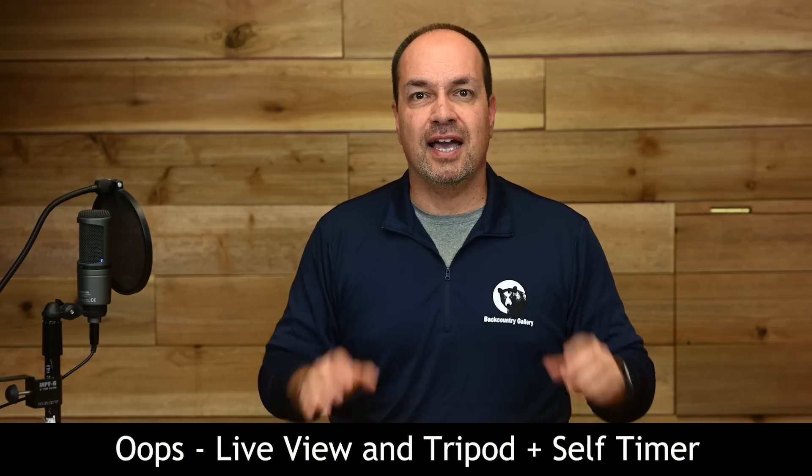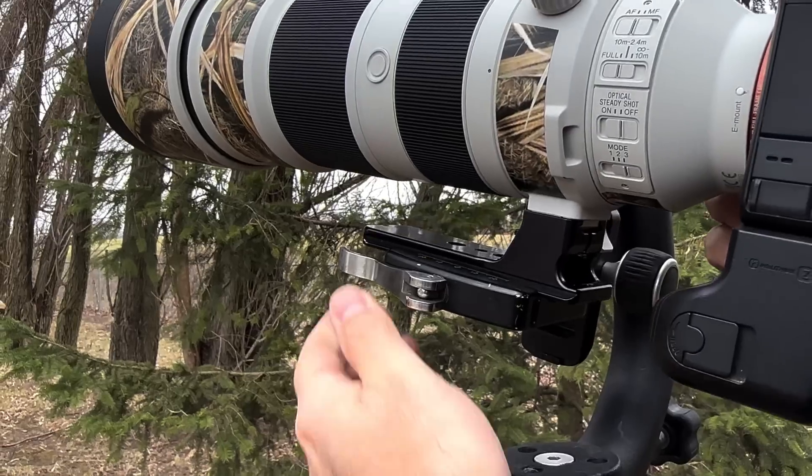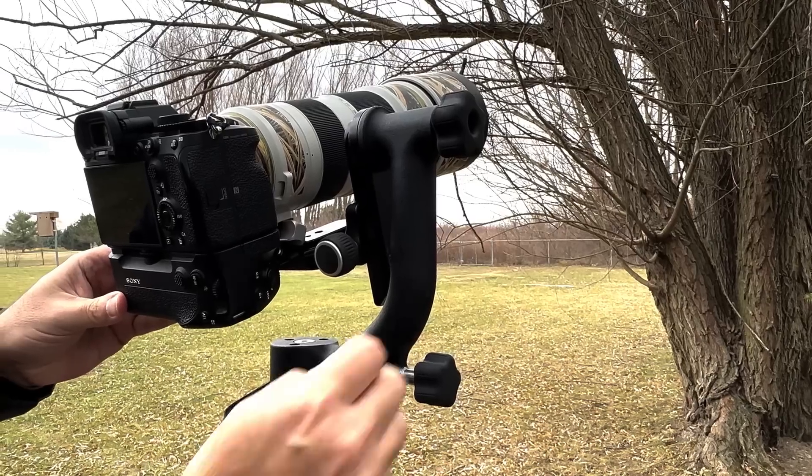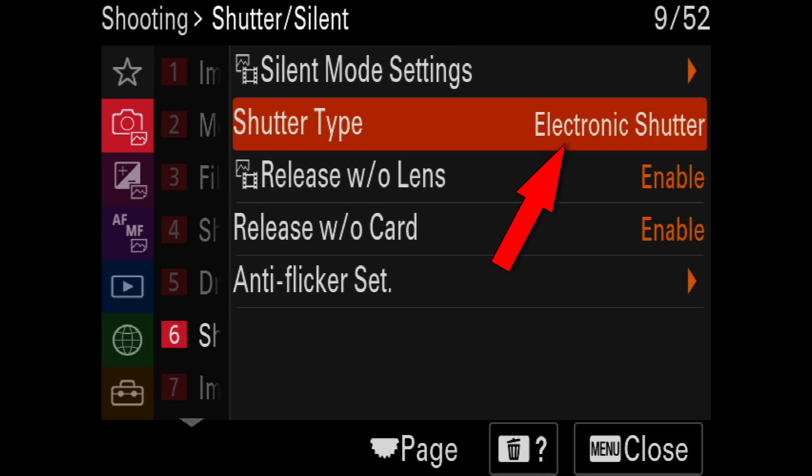Now for the bonus. Another way to make this work is by using live view with a tripod-mounted camera. Start by setting your camera on a secure tripod and use full electronic shutter, silent shooting — whatever mode your camera offers that is the most vibration-free.